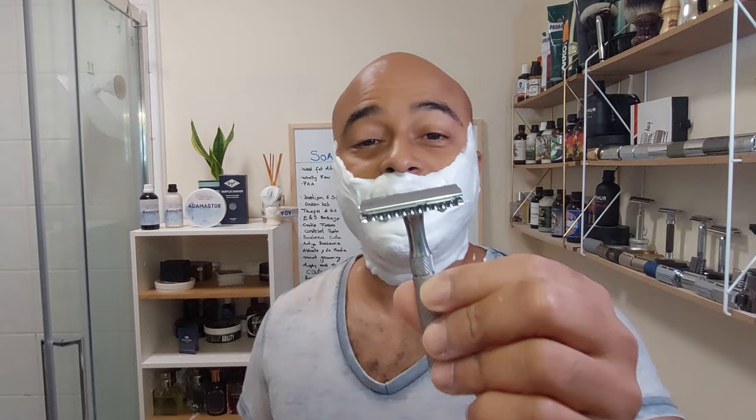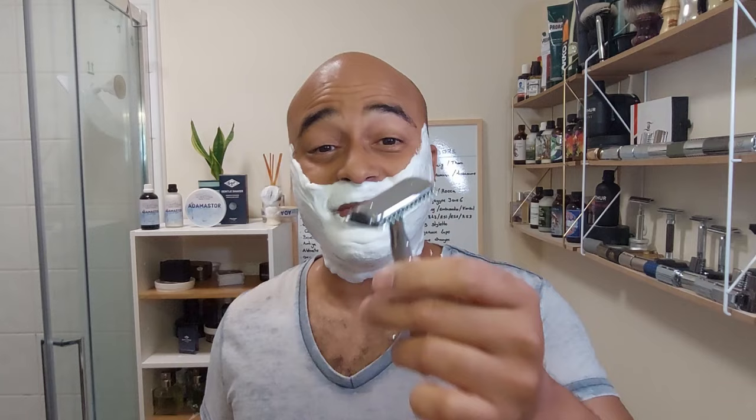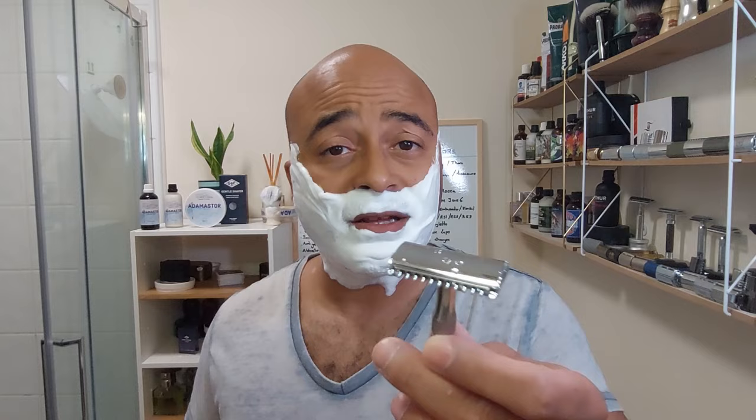Let's start the shave — Gissen and Forsthoff open comb with a Timor razor. You can see it says made in Germany and you do feel it. I'm really excited to try this one. First impressions straight away: way more aggressive, but it doesn't feel like the R41 where you feel it's gonna cut you if you're not careful. This one actually feels more aggressive, more blade feel, but easy enough — just like the closed comb, it's very easy to find the angle.